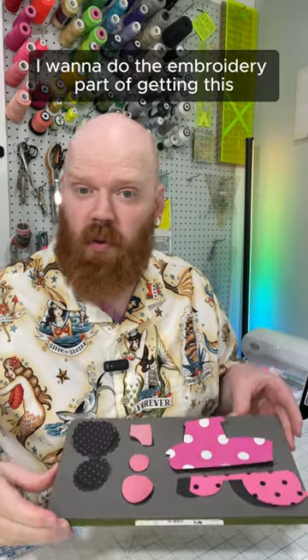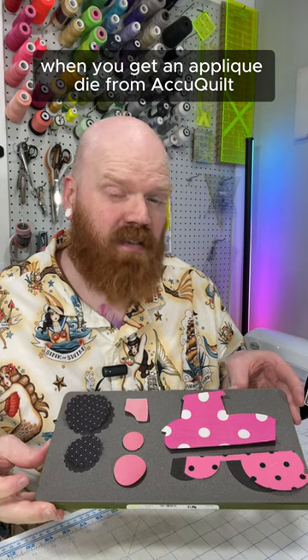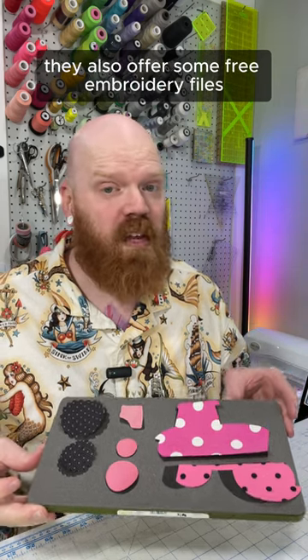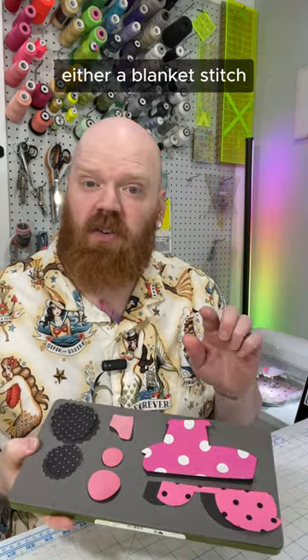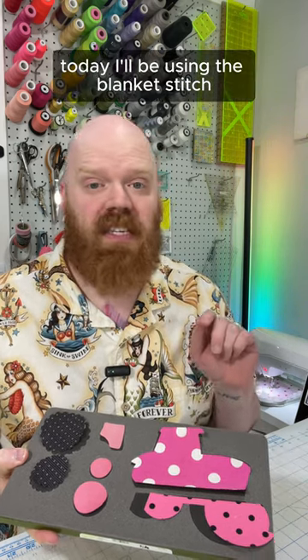Before I assemble the pillow, I want to do the embroidery part of getting this appliqué onto the center panel. When you get an appliqué die from AccuQuilt, they also offer some free embroidery files. It will stitch down all of your pieces with either a blanket stitch, a satin stitch, or a motif stitch. Today I'll be using the blanket stitch.